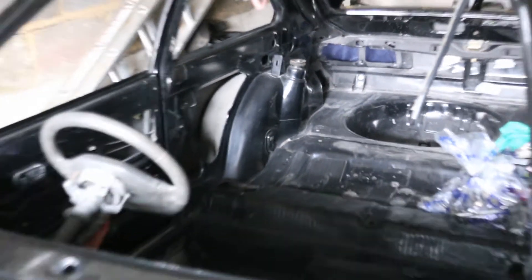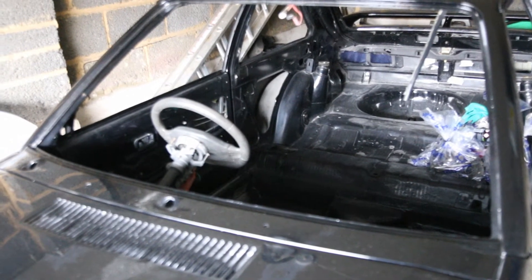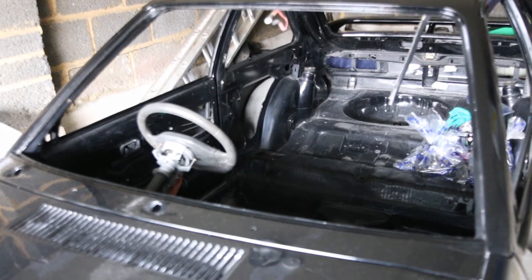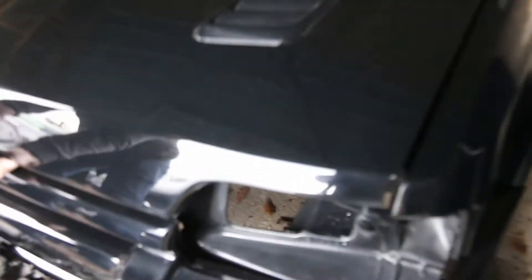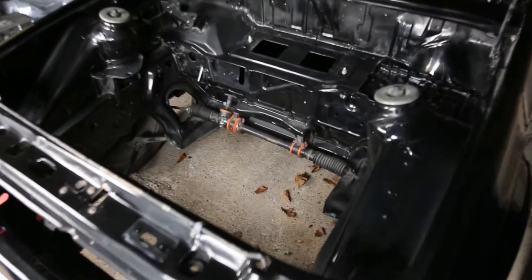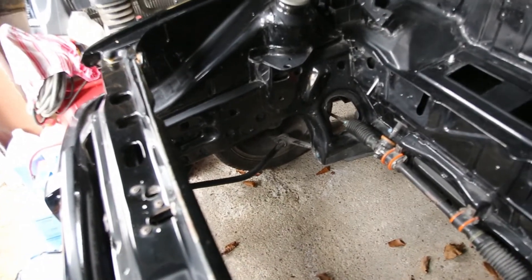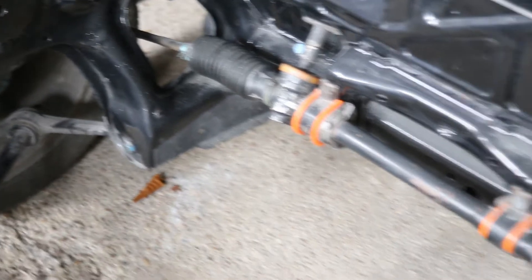Pretty much everything is stripped out from the interior. The only thing added back in is the steering wheel so you can actually manoeuvre it. Yeah, it's got a steering wheel and that's it — no engine. You can see down there we do have suspension and the steering rack.